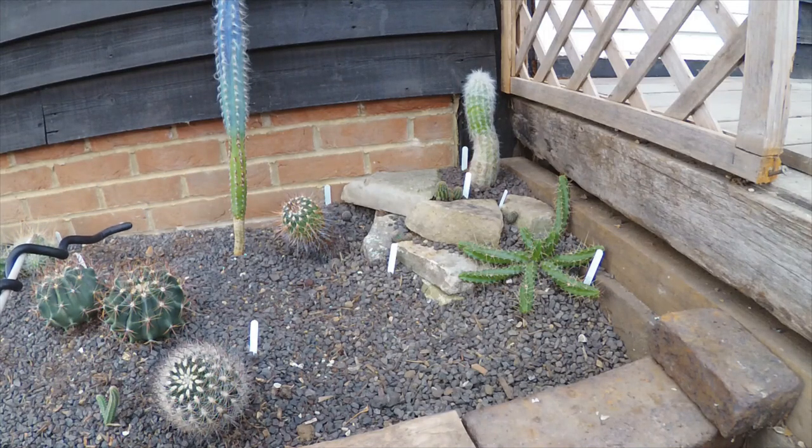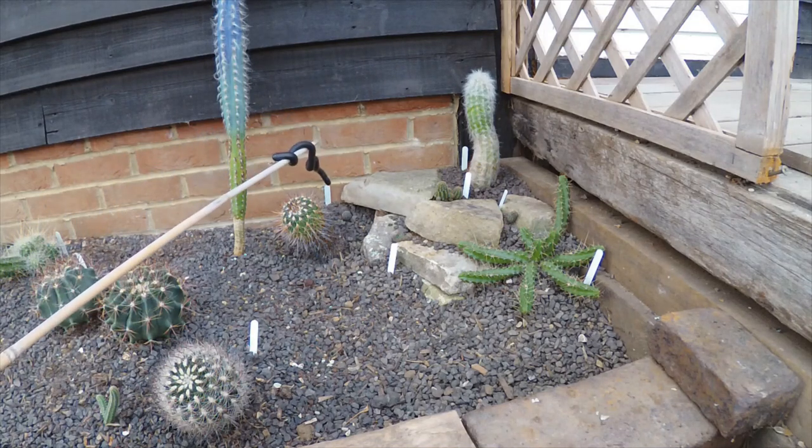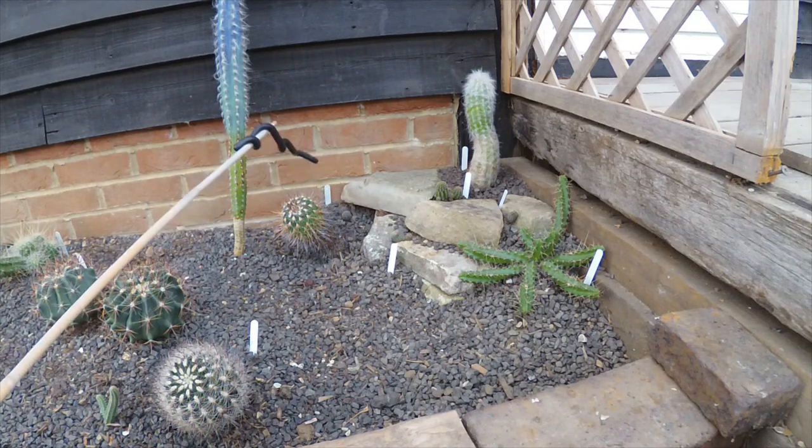This one down here is a lobivia from Daz's dad — that's Daz from Cacti Mania — he sent me a cutting from one of his dad's plants, which was lovely. And to match that, over in the corner I've got another little echelopsis from Angela, a lady I know from the cactus society who gave me a cutting of that a few years ago. I thought they'd make an interesting little collection in the corner.